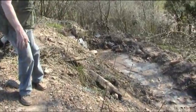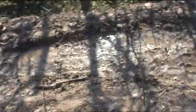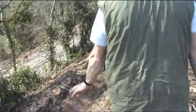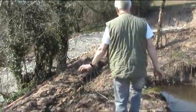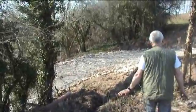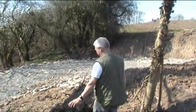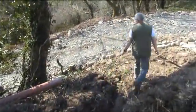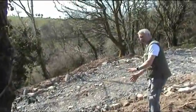The water will hopefully start to get cleaner as it comes down here, and on down to the far side. It will soak on down here and then run down around this corner.